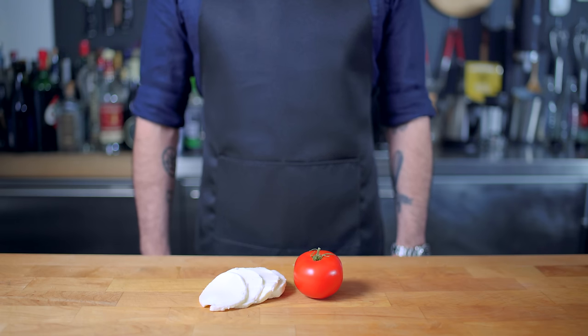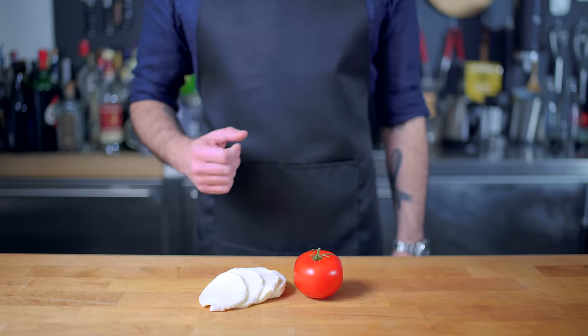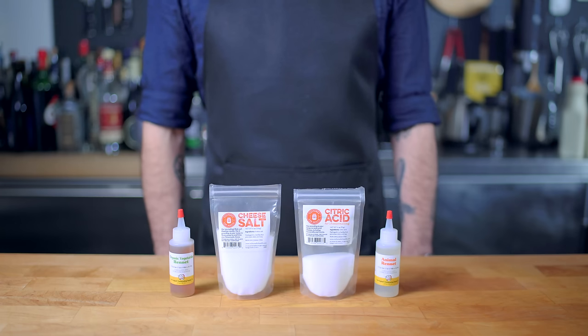Let's go eat some Italian food. This is a rather simple Italian dish, and as such it requires really high-quality ingredients — tomatoes and mozzarella. You could, of course, buy fresh mozzarella, but let's make our own.